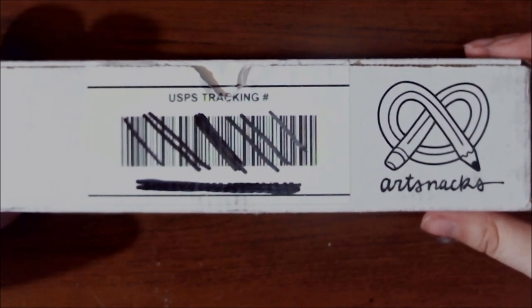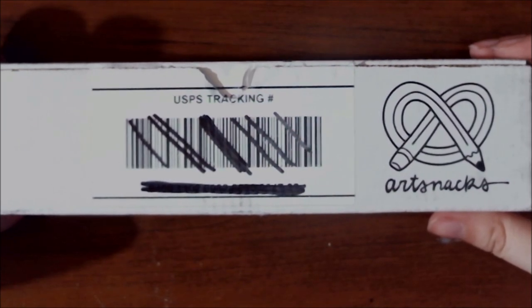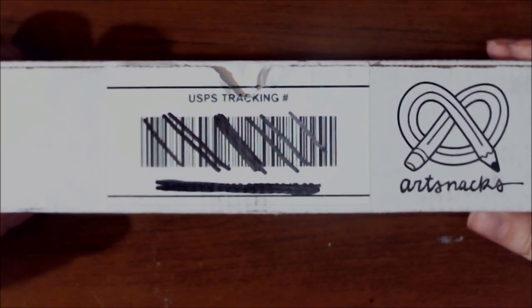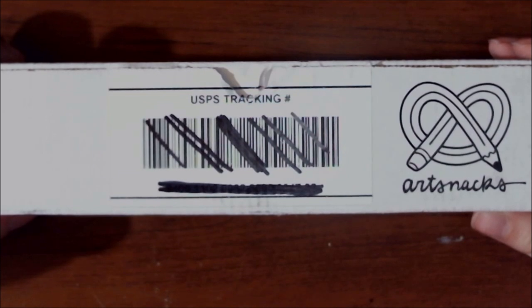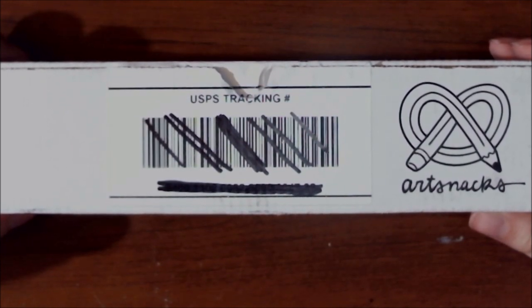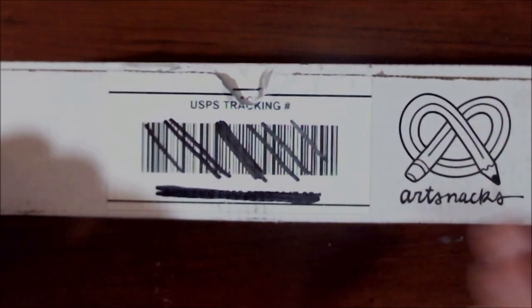Today we're going to be doing an ArtSnacks unboxing — it's going to be the April box. Normally I do my Sketchbox one first because I typically get that one first, but unfortunately I have not received my Sketchbox one for April quite yet. I got an email saying it was delivered, but I need to check with the post office. As soon as I figure that out, that Sketchbox video will be coming. But for right now, we have our ArtSnacks one, so let's get to it.